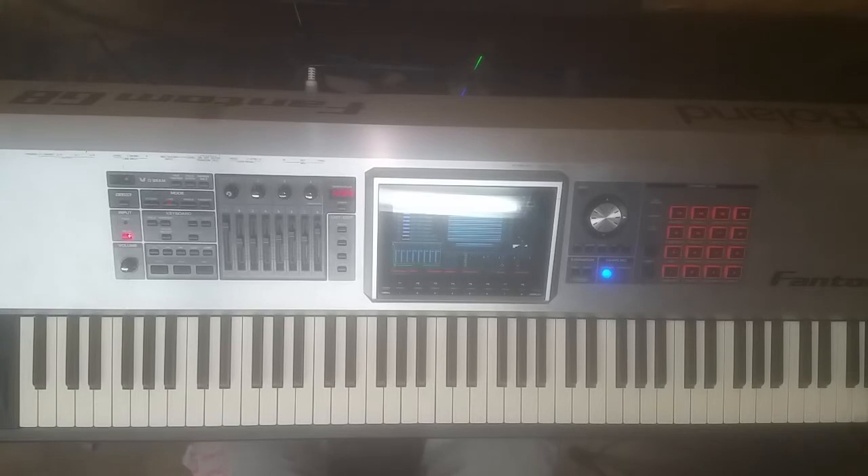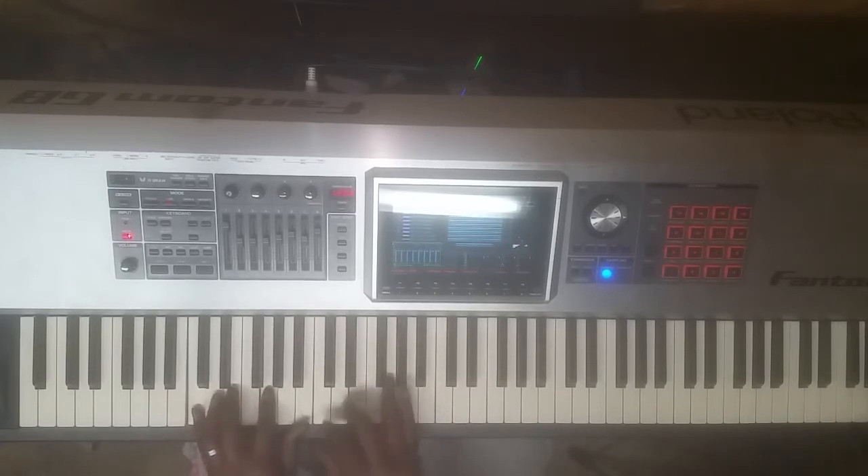I'm going to show you a very simple 5-1 chord progression that you can do. I'm going to show it to you in all keys, so no matter what key you play in, I'll be able to show you how to do it. It's a very simple concept. I'll just start off in C and go up and play it in every key, so you'll have it.